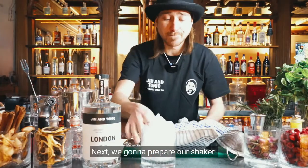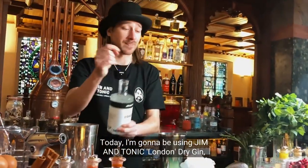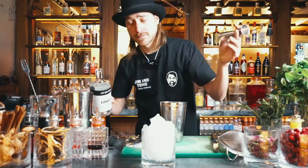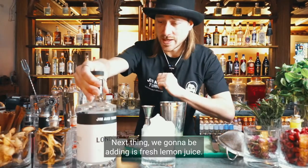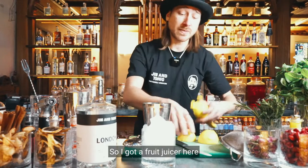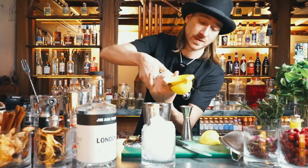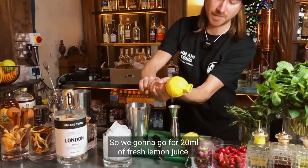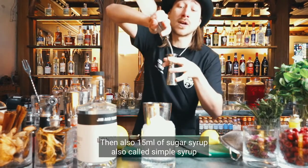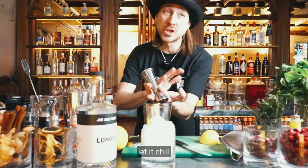Next we're going to prepare our shaker. Today I'm going to be using Gym & Tonic London Dry Gin — beautiful, citrusy, botanical. We're going to go for 50 ml of London Dry Gin. Next we're adding fresh lemon juice. If you're doing this at home feel free to juice it by hand or use a spoon to scoop out the interior. We're going for 20 ml of fresh lemon juice and also 15 ml of sugar syrup, also called simple syrup — just combine two parts sugar to one part hot water, let it chill, and that's all there is to it.